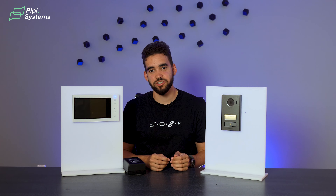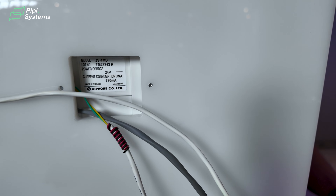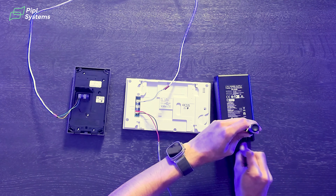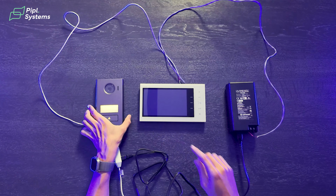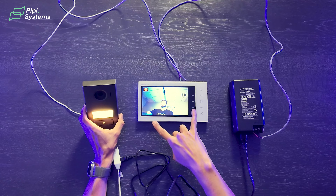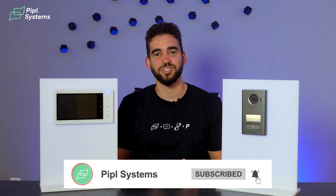So guys, what are your thoughts on the JV series? How big of a game changer is having a wet and dry relay inside your outdoor station? Is it the right solution for you? Let us know in the comments below — we're really loving it so far. Being able to install something with only two wires makes it so simple; it saves you time and helps you take on more projects. Leave us a comment below and we'll see each other on the next one.